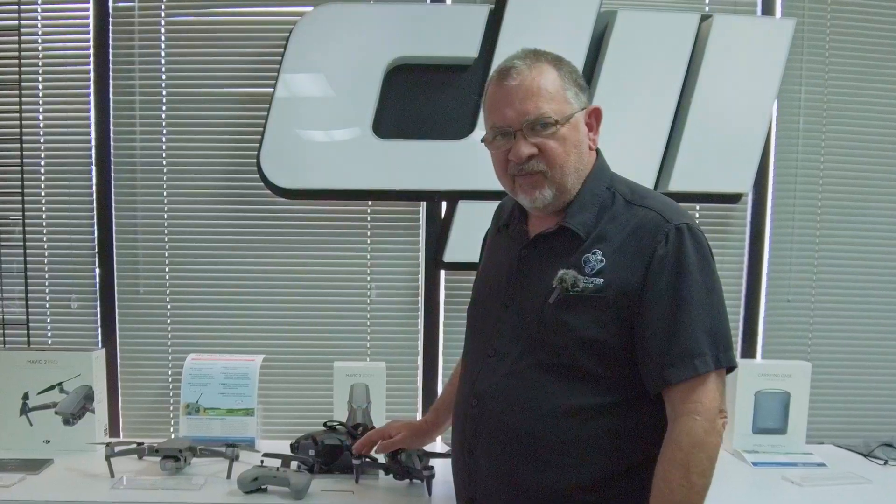Hi, this is Cary with Multicopter Warehouse and DJI Colorado. We've got the new DJI FPV drone here, and one question we've been getting is: how do you set it up for full manual acrobatic mode?